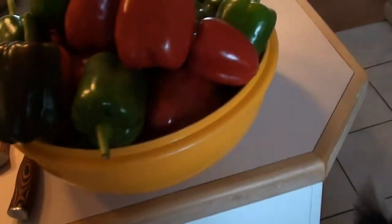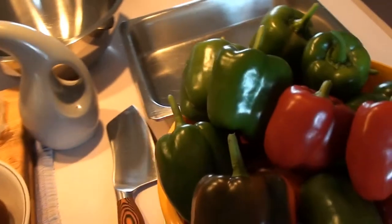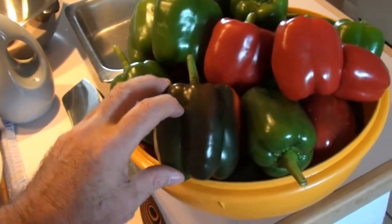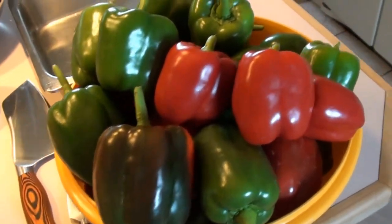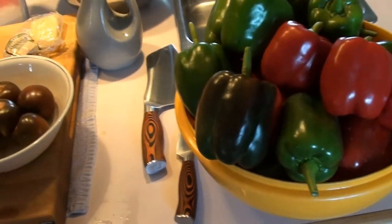Today on Wicked Good Eats we're going to make a nice Italian delicacy — some nice Italian style stuffed peppers. I pulled this recipe out from my grandmother's recipe book. She used to make these and they were so delicious.